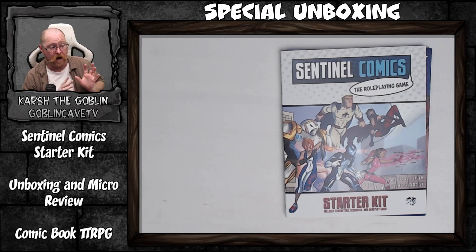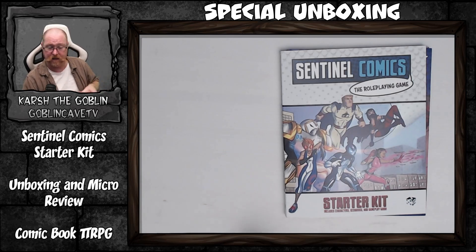Sentinel Comics is a franchise I don't really know much about. I bought it because I really want to play a comic book game on the channel, and this is one of the ones which just came out. I'm really, really enjoying it — really enjoyed the look of it when I got it here.